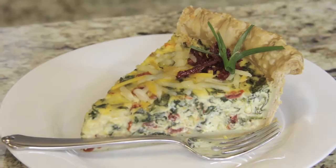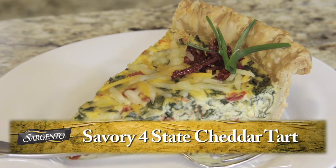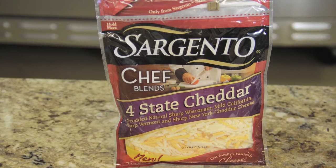Hi, I'm Chef Ulrich from Sargento. Today we're going to talk about special occasions and brunches in particular. Today we're going to create a quiche. The quiche that we're going to make is pretty simple to do, but we're going to make it even better by the addition of the Sargento Chef Blend shredded four-state cheddar cheese.